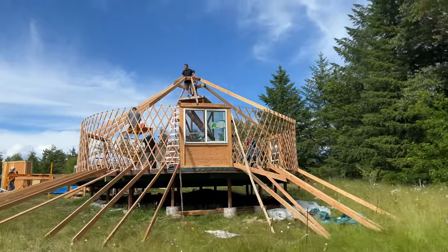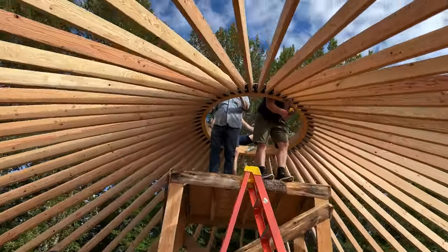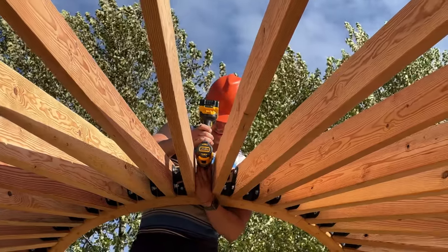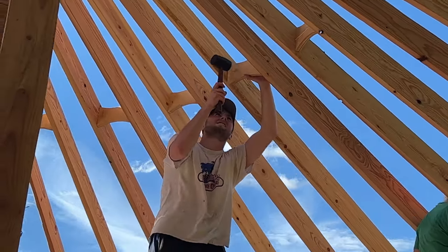This took a whole team of super strong, super patient family members, but we were so happy when it was finally done. Then we tightened all of the bolts and got ready to install the ego blocks. Ego blocks just add a little bit of extra structure and spacing between the rafters, and they add a really nice look.